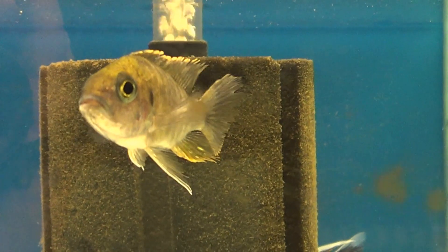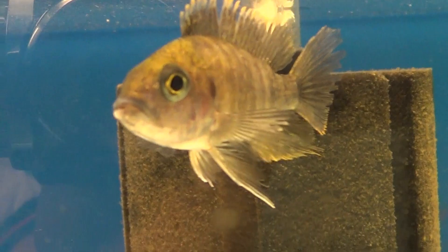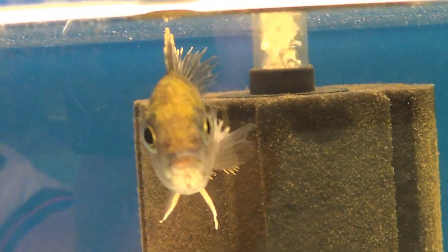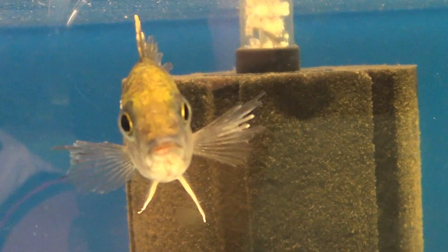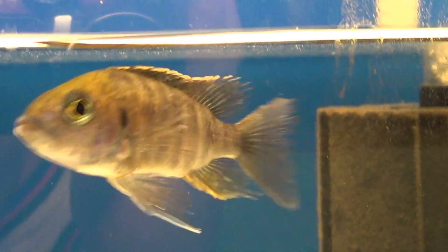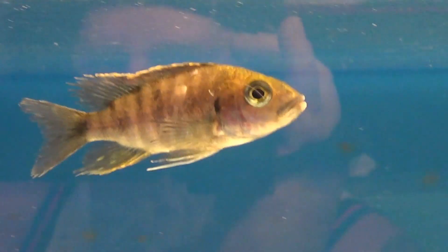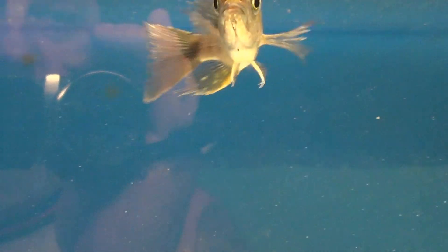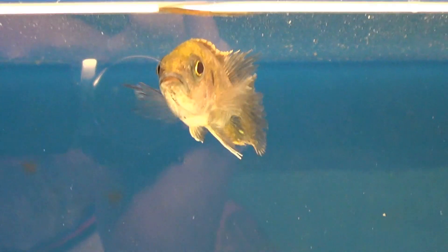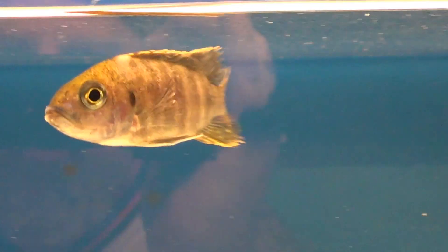It took about 15 days for this fully colored female peacock to lose all her color. Now she's just a plain boring female peacock. I have noticed the male has stopped attacking her since the colors dropped, so all those fins should heal up.